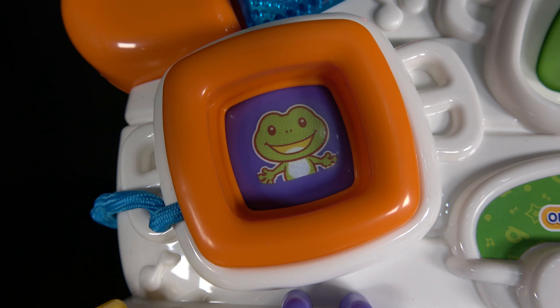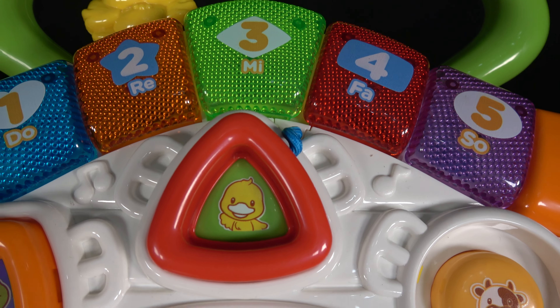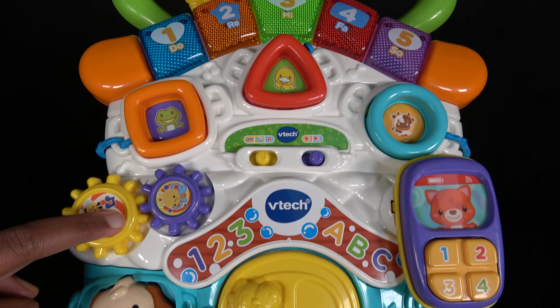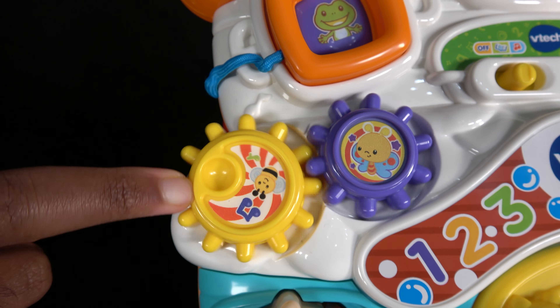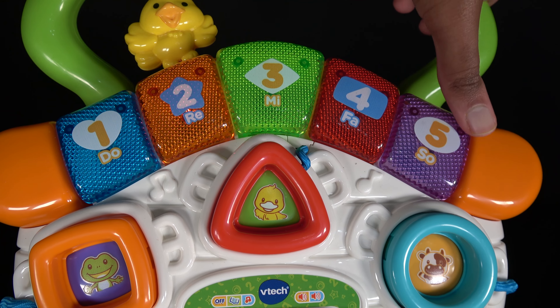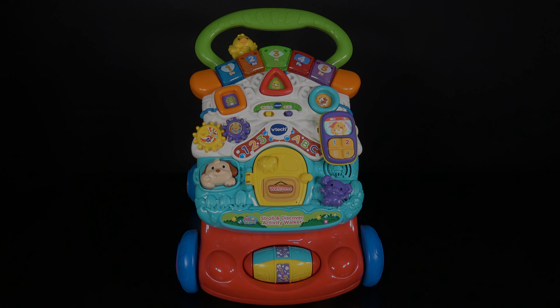Let's take out all these shapes and keep them to the side. Now let's put them back in — a square, and then the square. Ribbit, ribbit, I'm a frog, I like to jump. Oink, oink. Now the triangle. Quack, quack, I'm a duck, I like to swim. One, two, three, four, five.